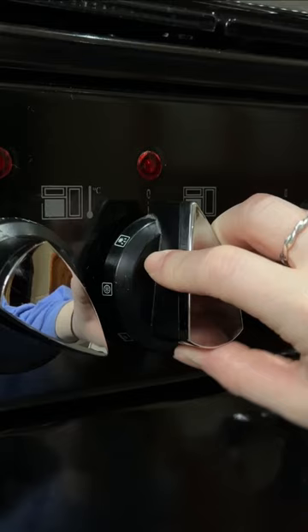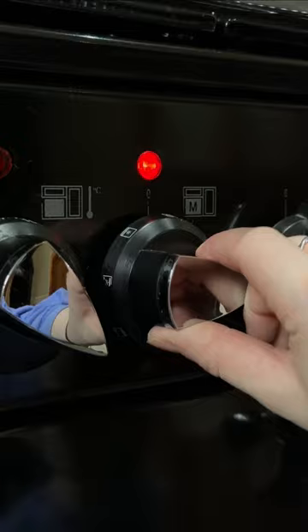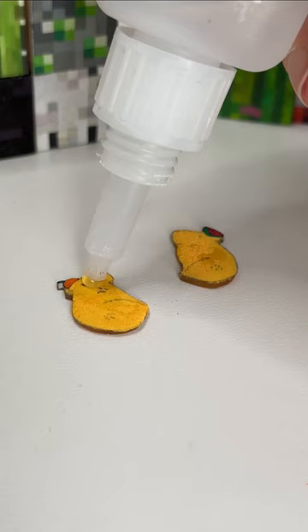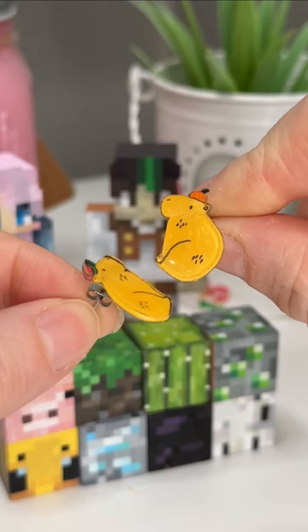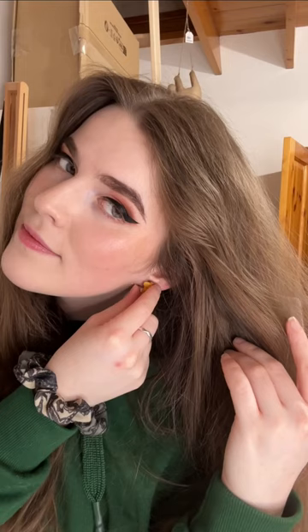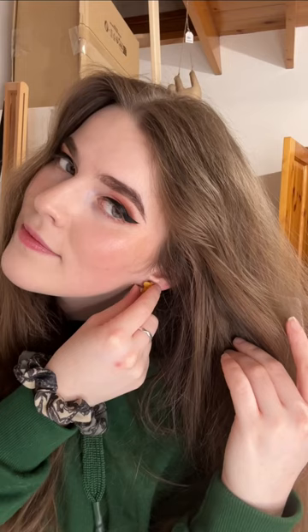So as you can see, I drew two little capybaras. I cut them out and then I popped them in the oven for about three minutes until they shrank down to be itty bitty tiny little capybaras. I then added some glue to the back and stuck little earring hardware on them, and then they were done. I tried them on and I love them — I'm going to wear these everywhere.